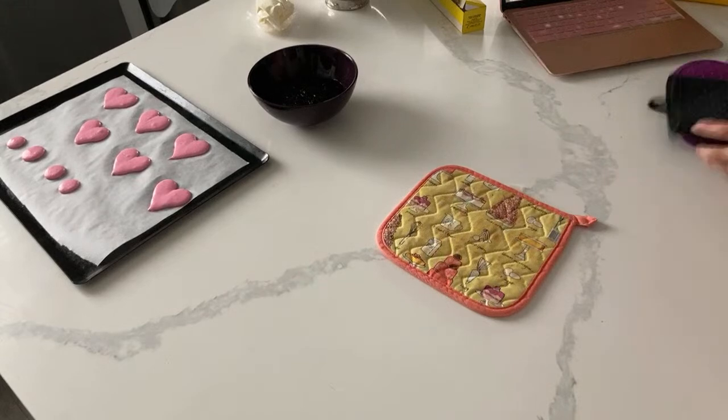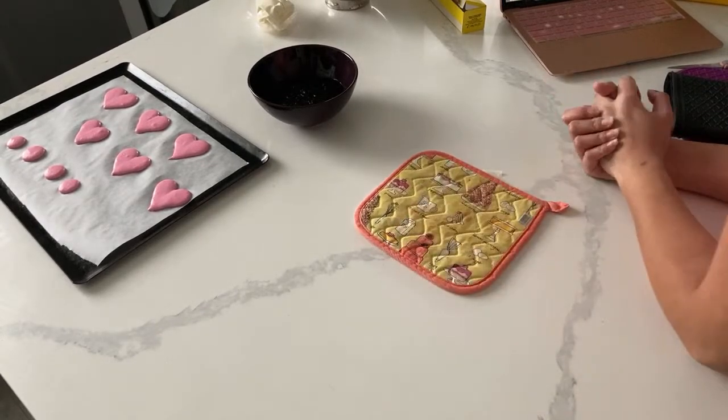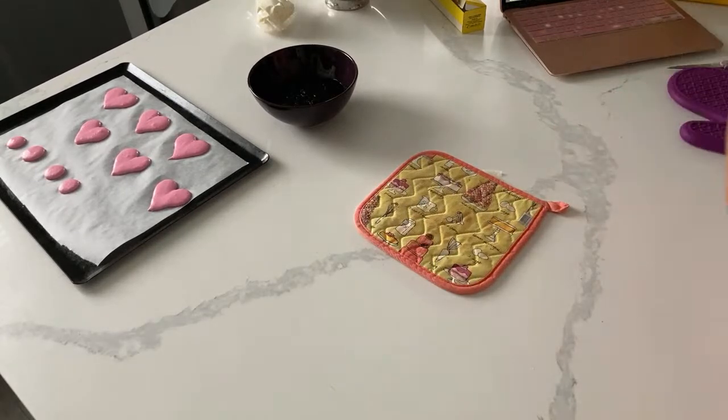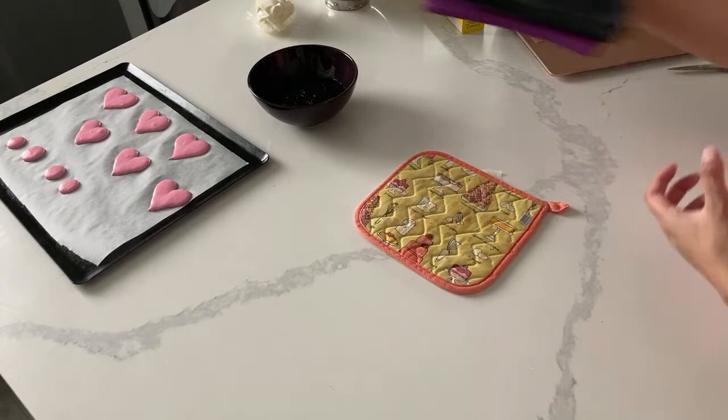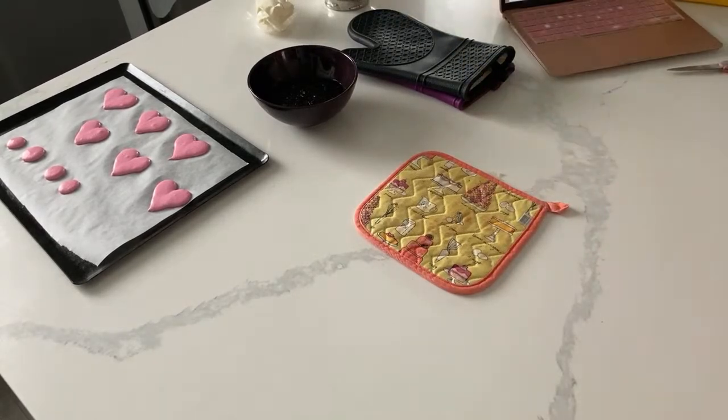My oven temperature can tell me what my oven is at. From opening that oven door, my oven dropped 15 degrees - which is totally fine. And actually my own recipe requires that you drop the temperature as well. It's interesting because I learned that it's something you actually want, which I wouldn't have thought.